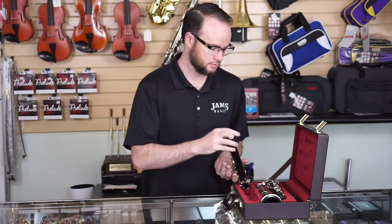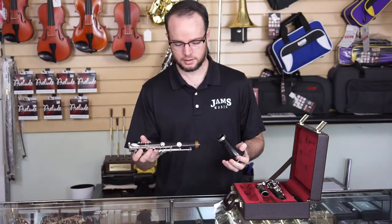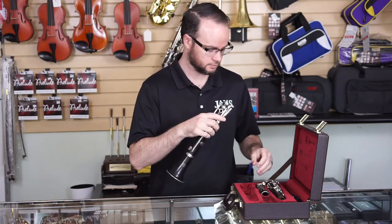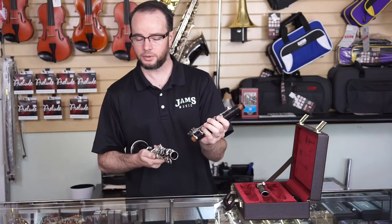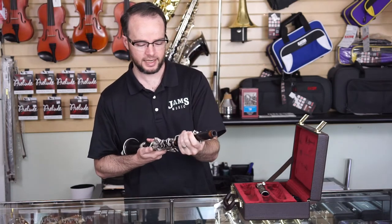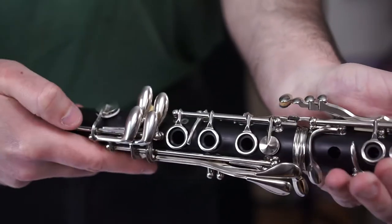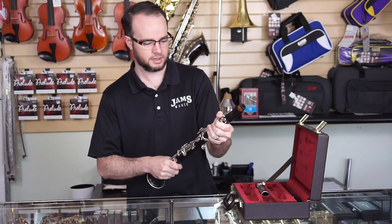I like to start with the bottom joint, holding it carefully, and just do a gentle twist to assemble. For the upper joint, again holding carefully, there's a little key here — the AD ring key — I like to depress that and come in with a gentle twist. Make sure we don't go too far and hit these other keys here. They will bend.